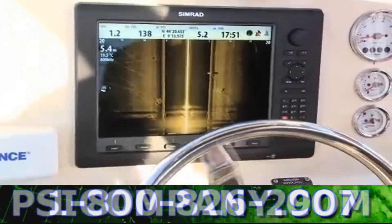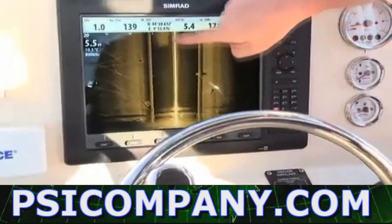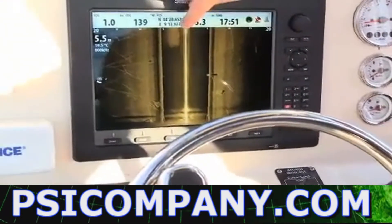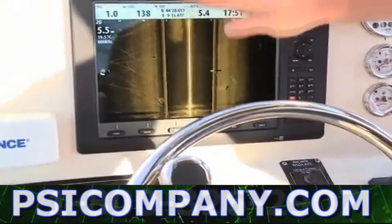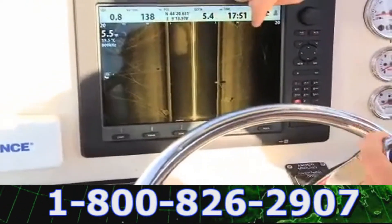Let me explain what you're seeing on screen here. This is the center line of the boat, directly under the boat. This is where the boat is, so anything behind us is history. This is to the left of the boat, and this is to the right of the boat, on the bottom.